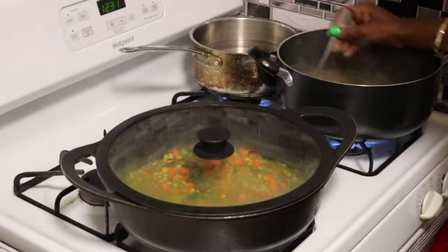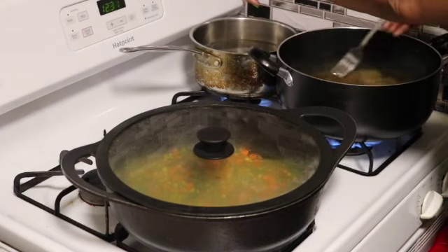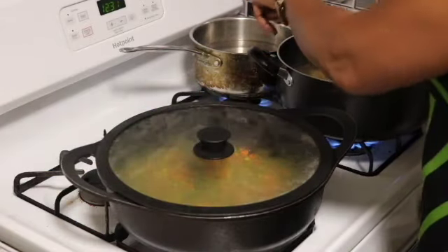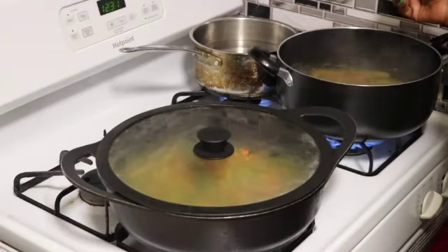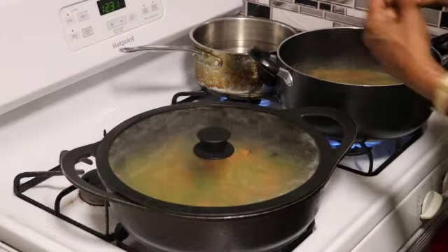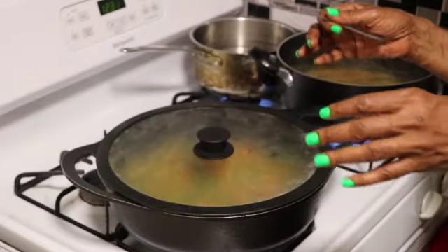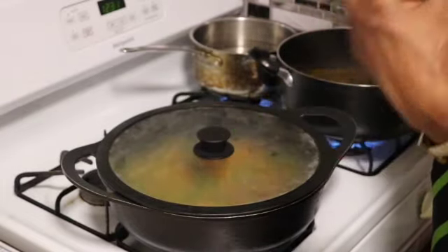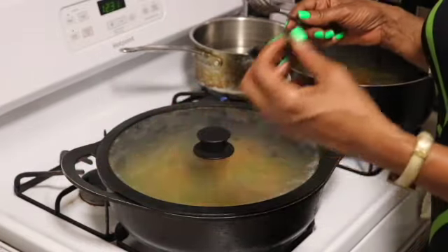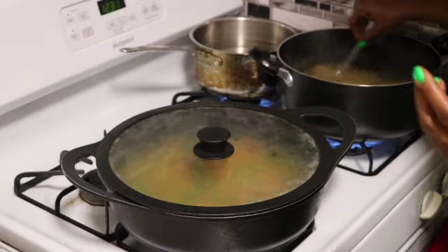Now let's check on our pasta and see what it's doing. This pot back here for my broccoli — I want that to come to a rapid boil. Then I'm going to add the broccoli and allow it to cook for about two to three minutes, then take it out and immediately put it in a bowl of ice water. That's what you call the blanching process — it stops the cooking. Because I don't want my broccoli to be soft and soggy; I want it to still have some firmness to it.